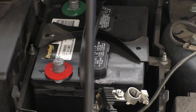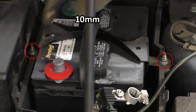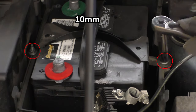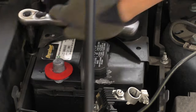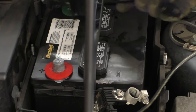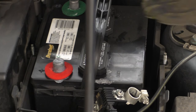Now we have to remove the bracket securing the battery — there are two 10mm nuts on each side of it that we have to remove. Once those nuts are gone, we can lift up the bracket and take it out of the battery. Then we can grab the battery and pull it up and out.